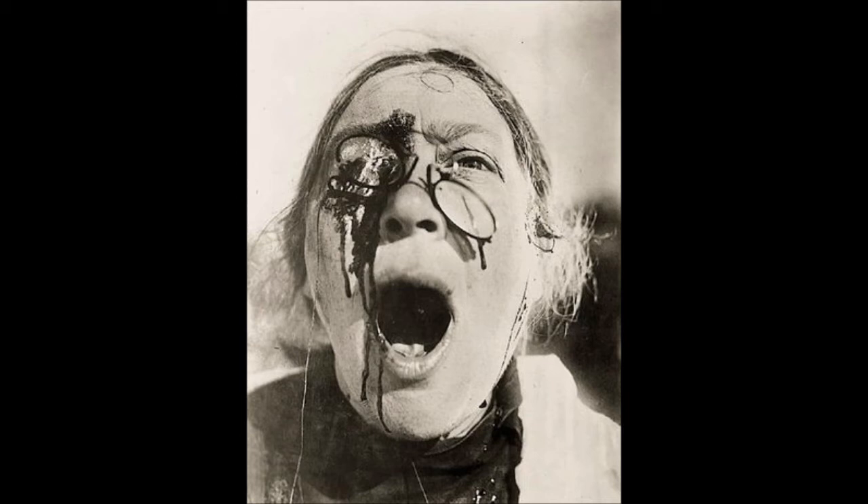Head VI was first exhibited in November 1949 at the Hanover Gallery in London, in a showing organized by one of the artist's early champions, Erika Browson. At the time, Bacon was a highly controversial but respected artist, best known for his 1944 Three Studies for Figures at the Base of a Crucifixion, which made him the enfant terrible of British art. Head VI drew a mixed reaction from art critics. John Russell, later Bacon's biographer, at the time dismissed it as a cross between an alligator shorn of its jaws and an accountant in pince-nez who has come to a bad end.